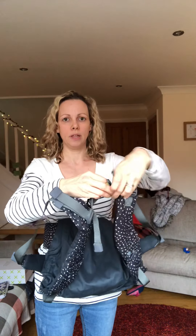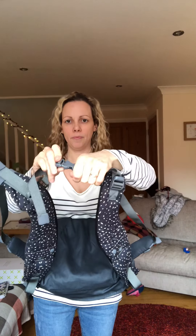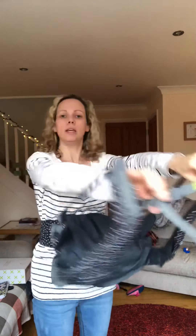Now get ready to put baby in. You want to loosen your arm straps off to their longest and clip the little chest clip up on the back, and that's ready to get baby in.